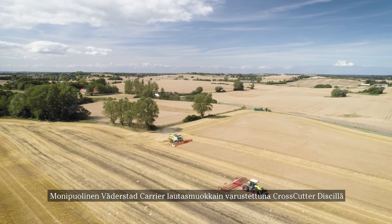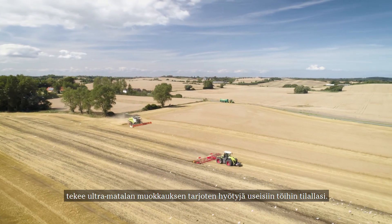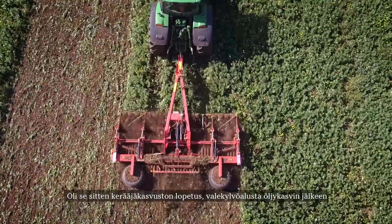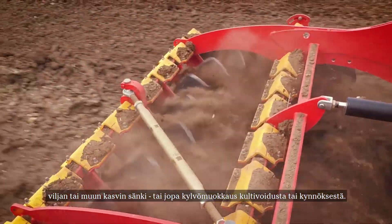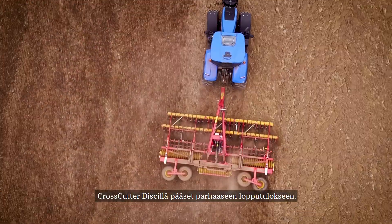The versatile disc cultivator Väderstad Carrier, equipped with crosscutter disc, creates ultra shallow tillage providing benefits in several tasks on your farm. Whether it's cover crop termination, creating a stale seedbed in oilseed rape, grain and small seed stubbles, or even seedbed preparation in cultivated or plowed land, the crosscutter disc delivers the finest result.